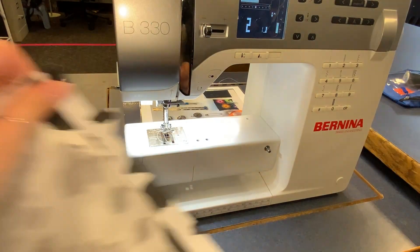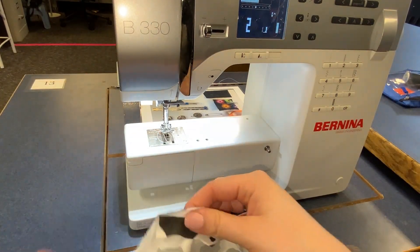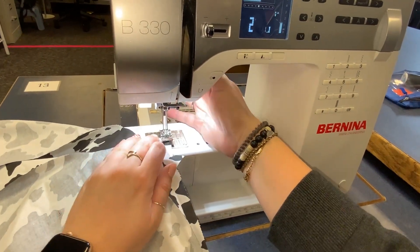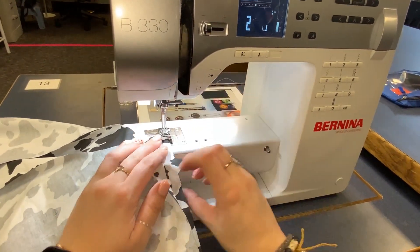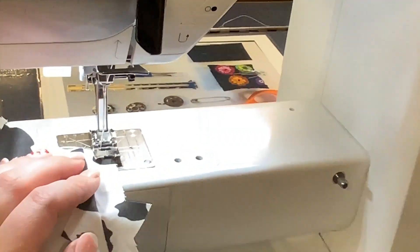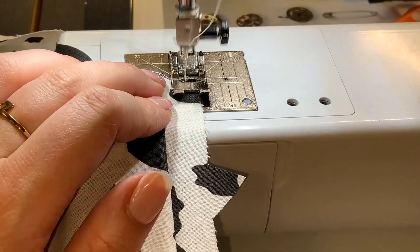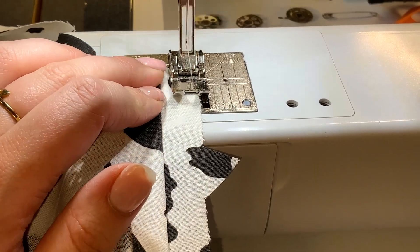I'm gonna show you how to do the zigzag stitch first. You're gonna change your stitch to number two — you see how I changed it to two. I'm gonna line up the edge with 1/8", so that inside toe. If you can see, I'm right there on the inside toe.